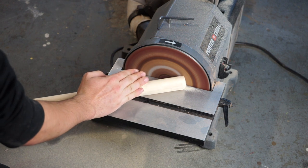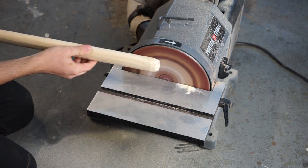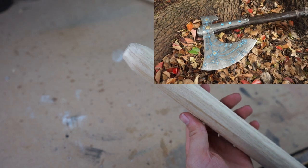Now if you wanted your handle to be a little more curved or have some other character, you could carve it from a larger piece of wood, or you could make it yourself using PVC and EVA foam like I did in my leviathan axe.